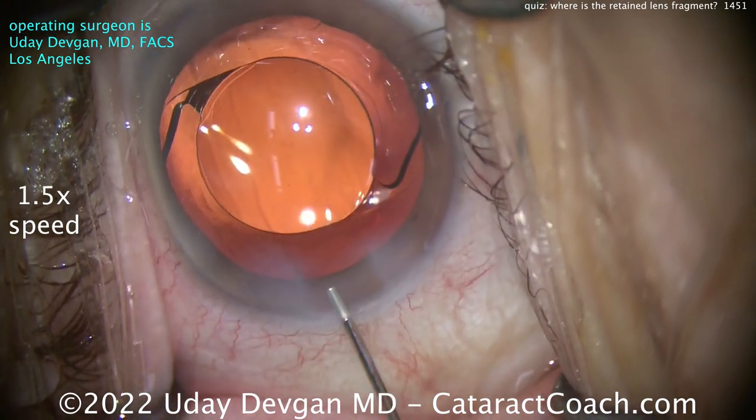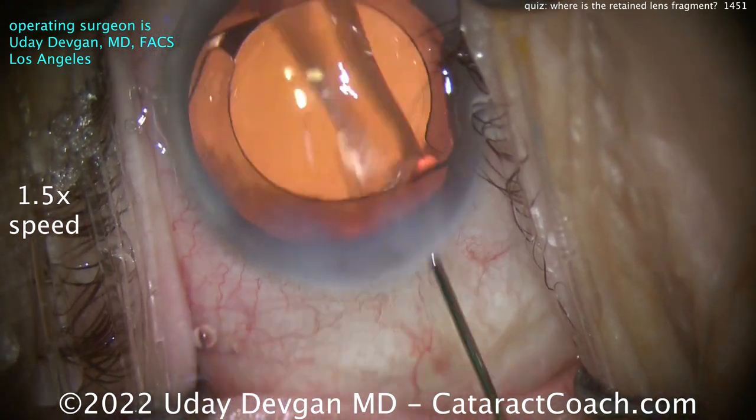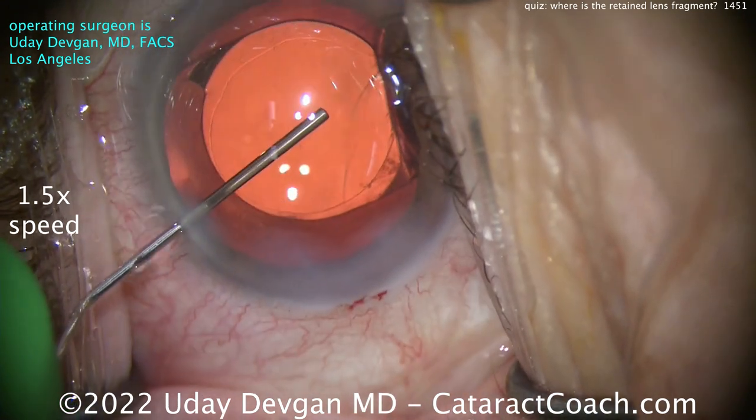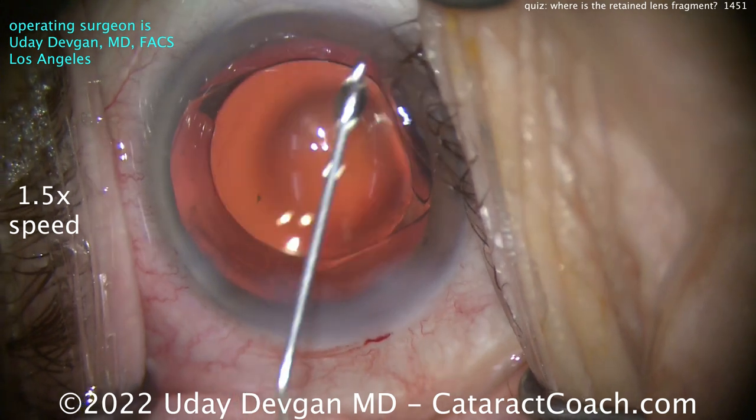Good dilation — it's not hiding under the iris. Seal up the incision, and a little viscoelastic in the eye. Let's do a little angle sweep here for viscoelastic. Yes, I know the eyelashes are irritating — I know, thanks for pointing that out.